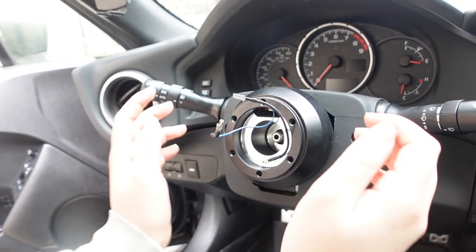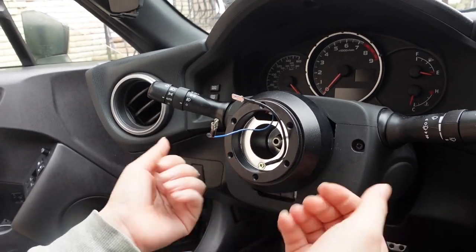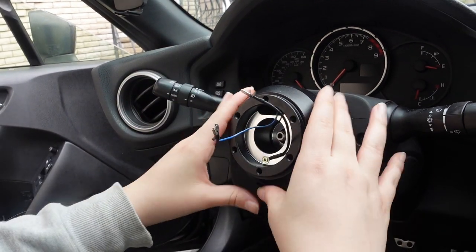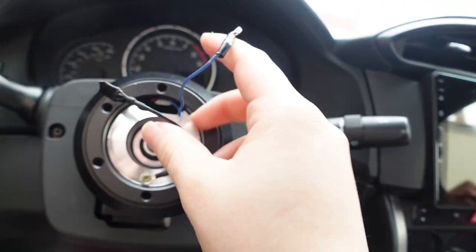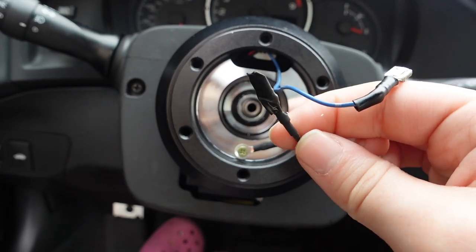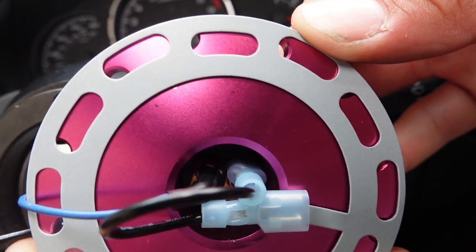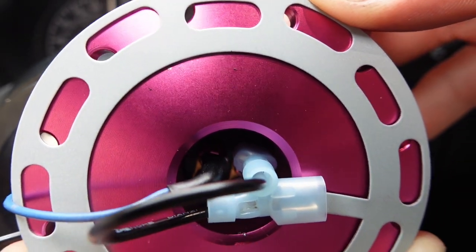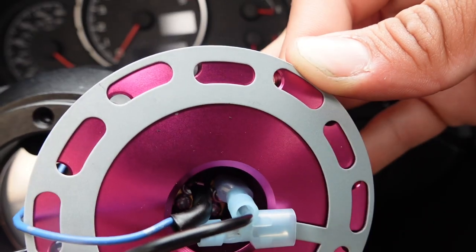This blue wire gets fed through this hole and gets tucked in behind here however they fit. I already put this on — I made sure to tuck in all the other wires in the hub behind it, and the blue wire went through here. I made sure it was straight, then put the bolt back in. You're gonna tape this black horn wire in here since we're not really using it. We're gonna plug the blue wire into the attachment on the quick release, and then plug the other one — there are two of them.